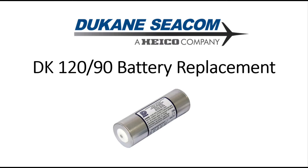Welcome to the DK120-90 Beacon Battery Replacement Procedure. Follow these step-by-step instructions to ensure a secure and effective replacement of the battery in your beacon.